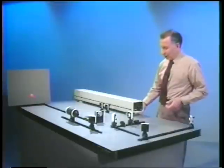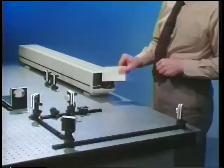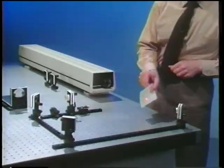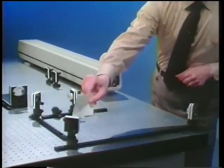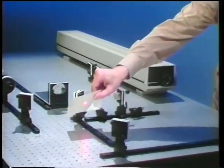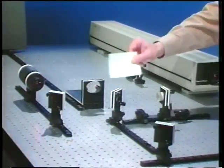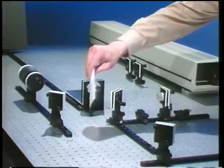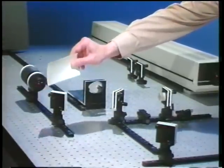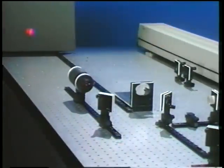The setup we'll use is, again, the Michelson interferometer. Here's the laser and the beam from the laser, reflecting off this mirror here, then reflected again by this mirror into the Michelson interferometer. Here's one arm, here's the other arm. The output of the interferometer gets reflected off this mirror, into this lens, onto the screen.